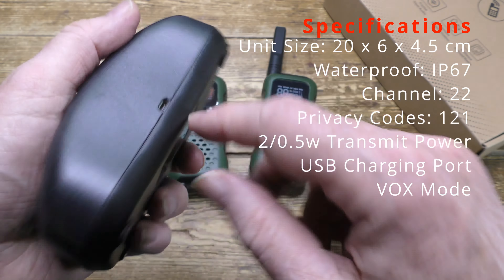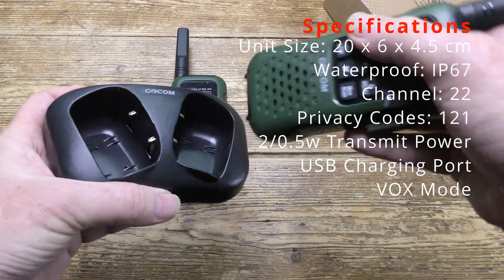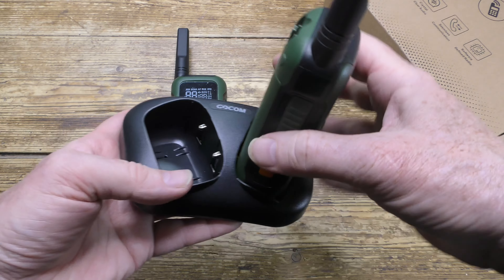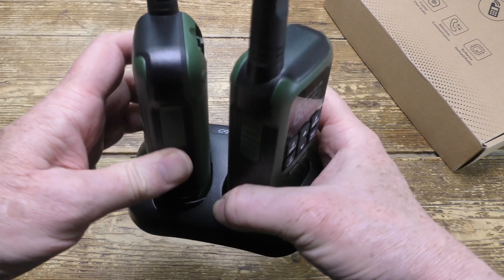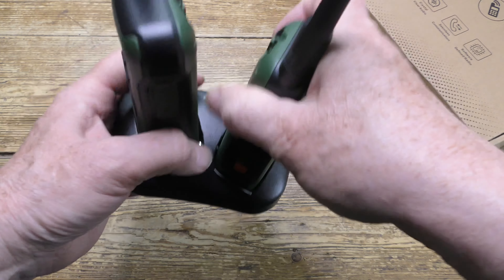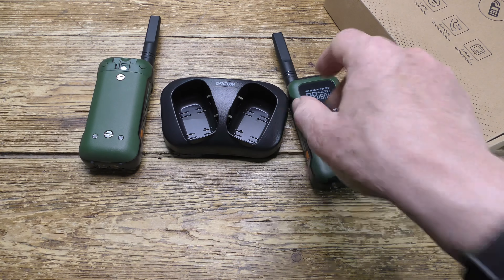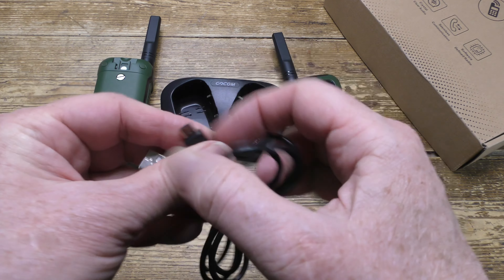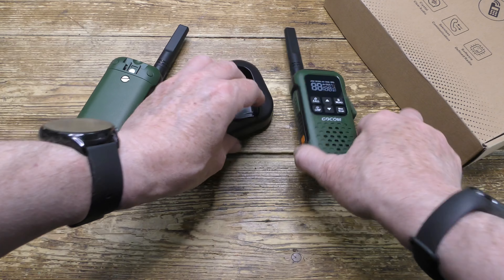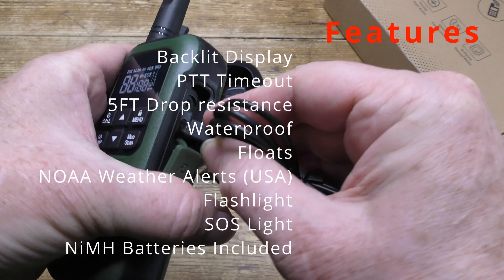Now here's the charging base. Handsets can be charged either in the base or individually through the USB socket. The charging base is the easiest way to charge them — they just slip inside nice and easy. There's the micro USB charging cable for use either in the charging base or directly into the handset.